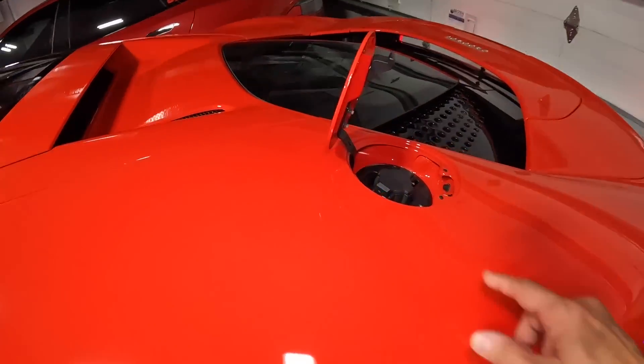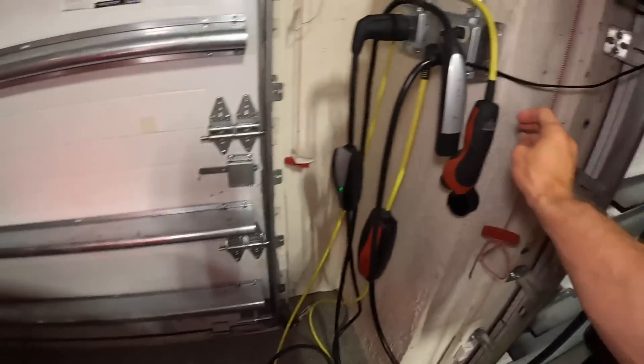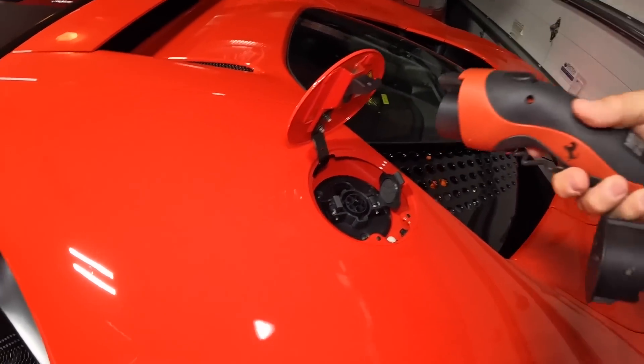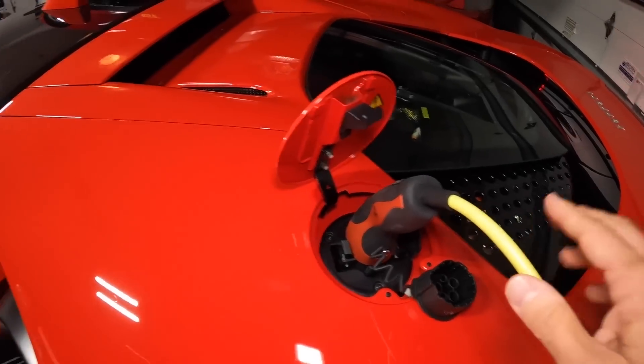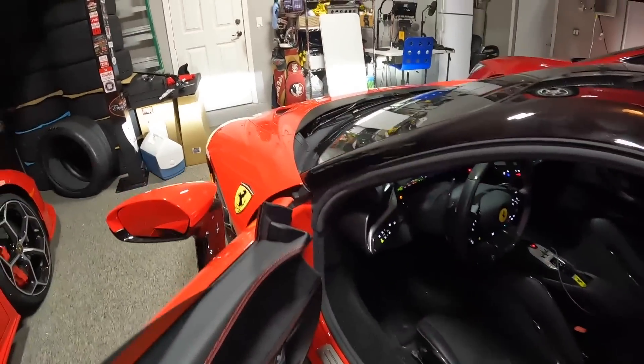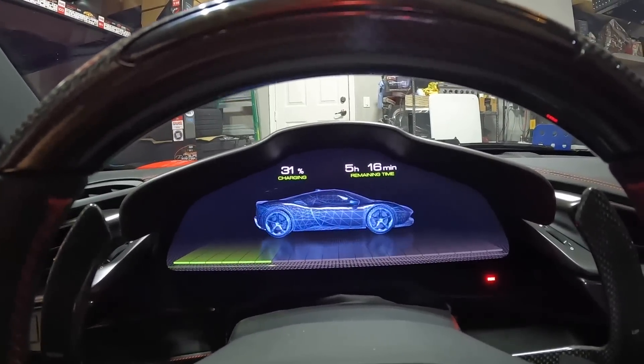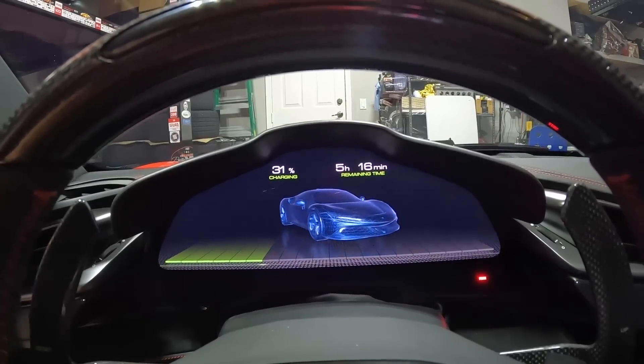The Ferrari charger plugs into 110V. If I go over here and press this button, that should pop open the charger port. I'll plug in the Ferrari cable right like that, and let's see the charging speed we get. There you go — five hours and 16 minutes to charge 11 miles on this car. But with this new charger I picked up, that's going to cut down the time significantly.